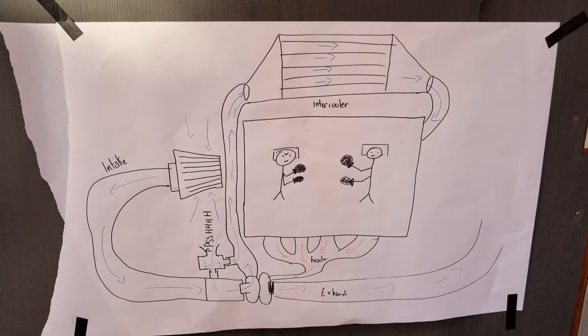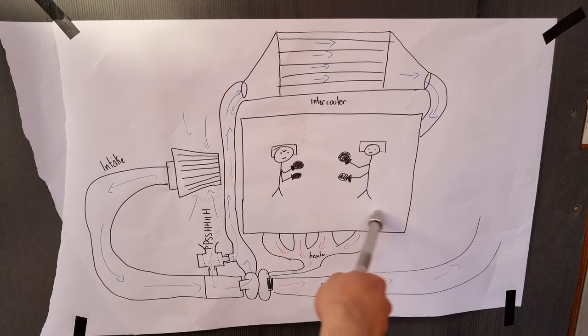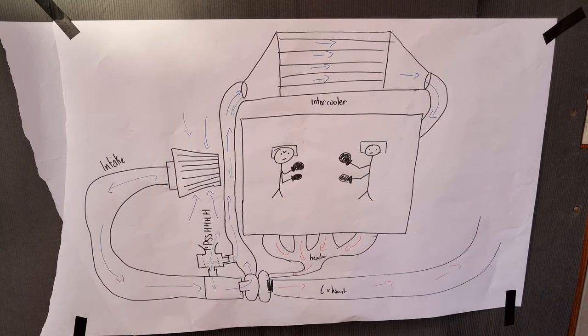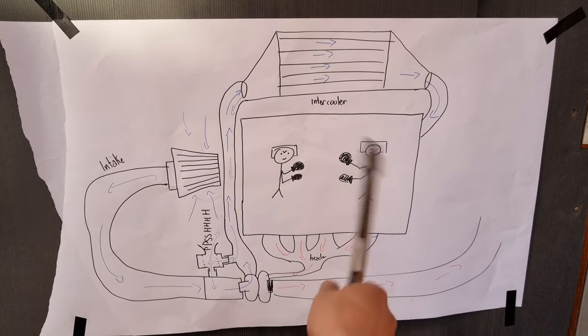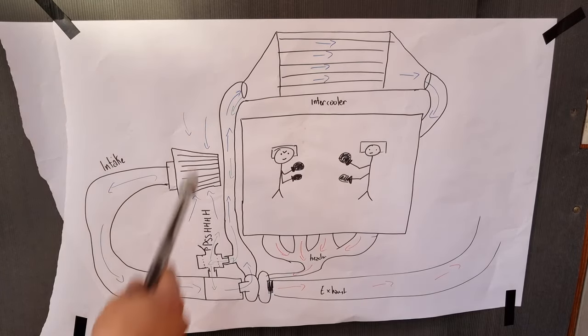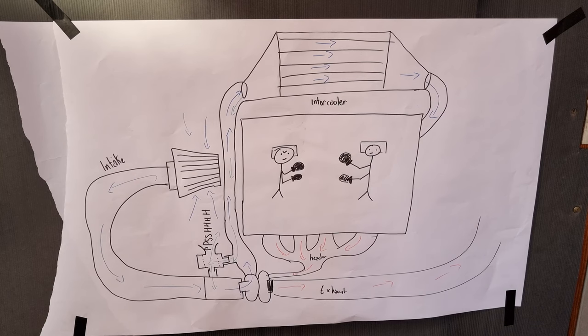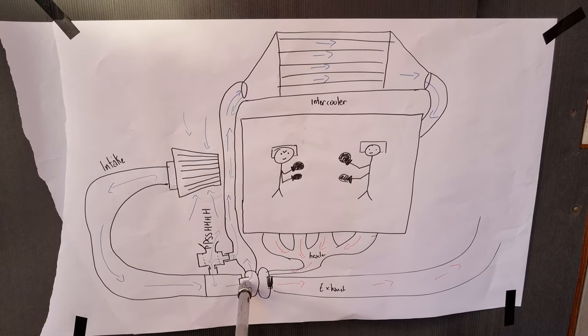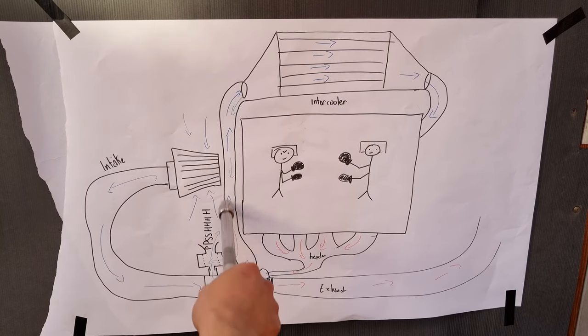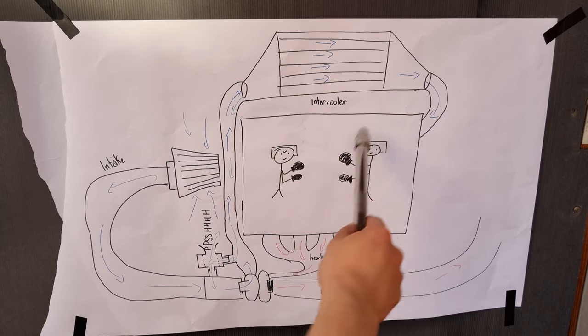So here is my cool diagram. As you can see, I am clearly an artiste. Here I have my boxer engine and here I have the intake. When I'm on the gas, the throttle body — which I didn't draw — the valve opens and that sucks the air into the engine. The air will come through the intake and if you've got a cold air intake like mine, it'll sound really cool. The air will come through, go to the turbo inlet, up the charge pipe to the intercooler where it gets cooled, and into the engine for combustion.